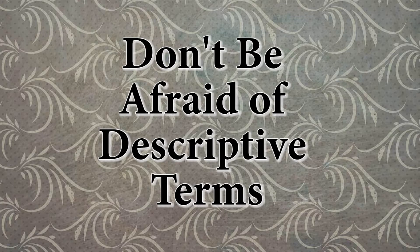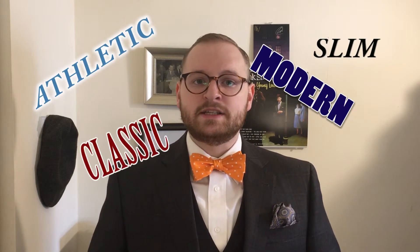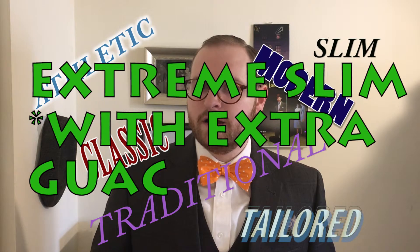Don't be afraid of descriptive terms. Athletic, slim, modern, classic, tailored, traditional, extreme slim with extra guac — these are all generic terms (except that last part) that the fashion industry uses to describe the fit of a garment. And I'm not just talking about suits — I'm talking about every article of clothing you buy. Each brand is different; one brand's slim is another brand's tailored. To overcome this, I recommend trying everything on and checking their website for a fit guide, since each company lists the fit of each size.